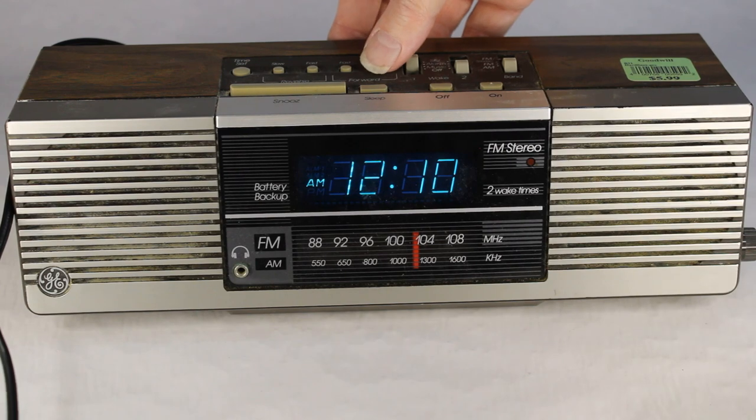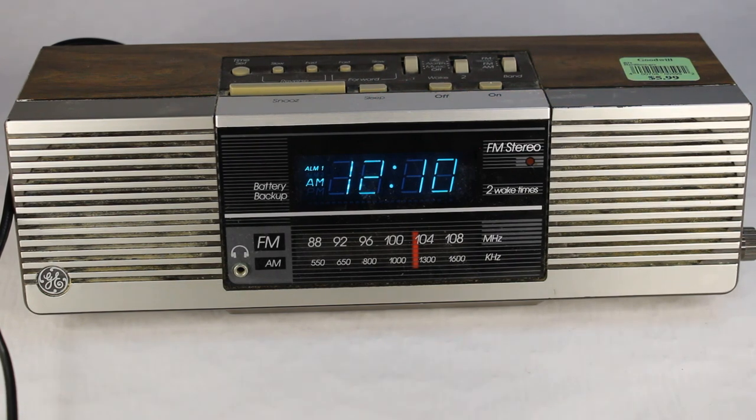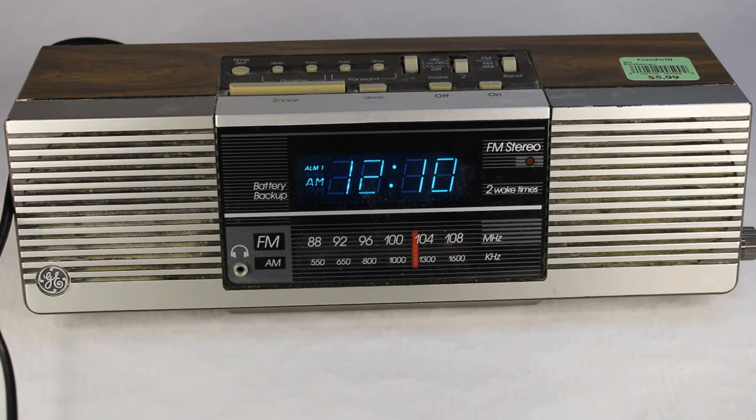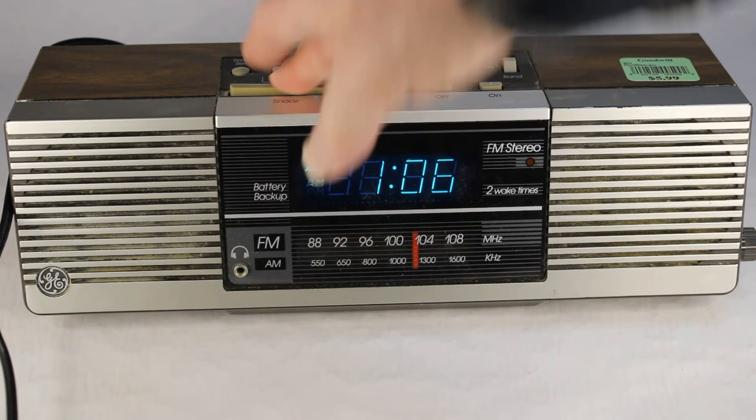Let's set my alarm here and see if it goes off at 12:11 AM — I have it set for the alarm, not the radio, just to hear what the alarm sounds like. Once again, this is the GE model 7-4945A clock radio from back in the early 80s, made in Malaysia. I bought it at Goodwill for about six bucks — maybe even three dollars if it was a green sticker day. And there we go, time to get up already at 12:11 AM! I'm going to hit the snooze bar.